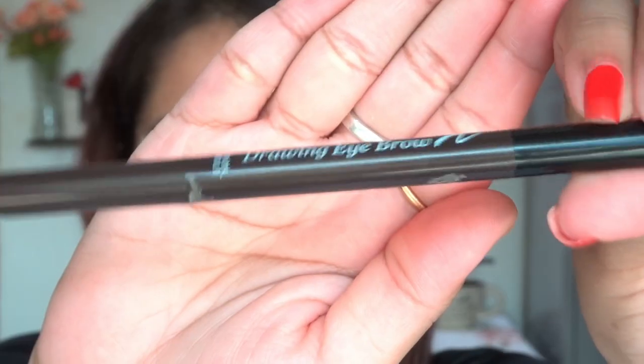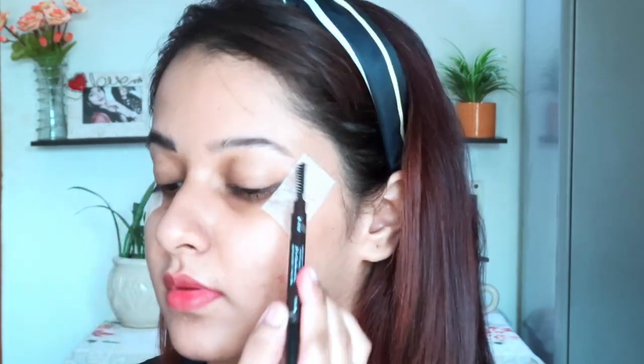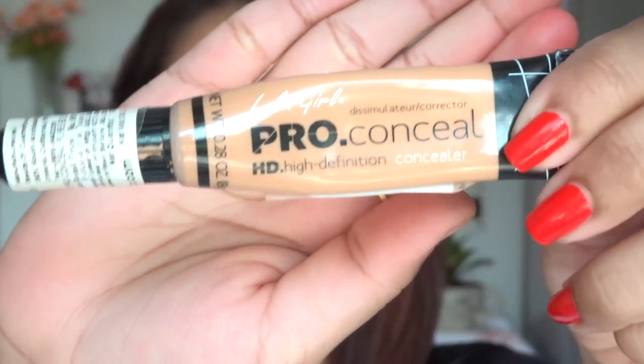For my eyebrow enhancer I'm going to use this one from Etude House — I'll mention it in the description, so don't forget to check that out after watching the entire video. When I draw a line on the bottom I am brushing my eyebrows upward, and when I draw a line on the top I am brushing my eyebrows downwards. I really like this product because it gives a very natural finish.